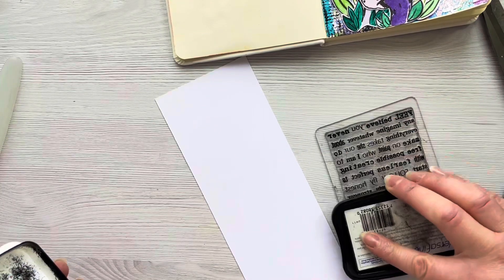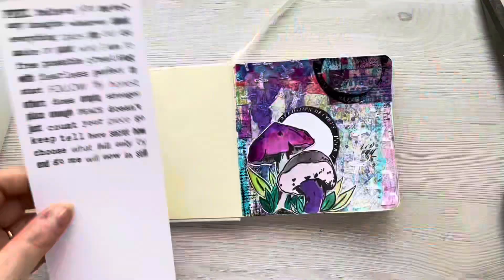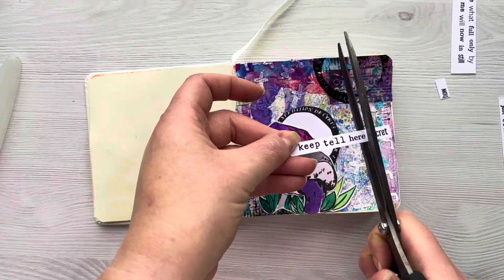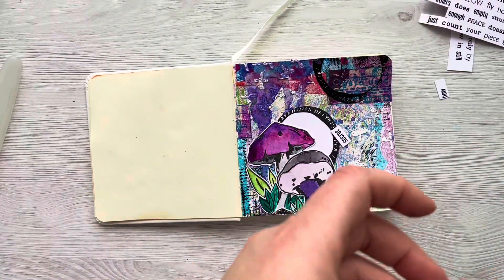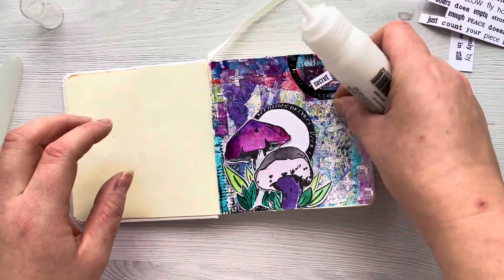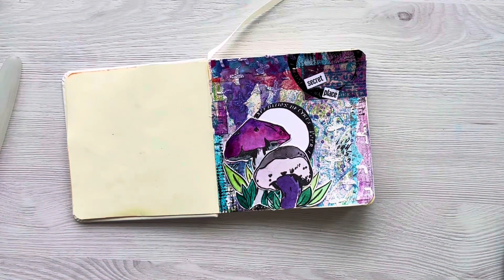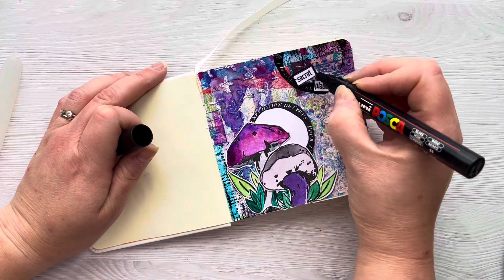For a sentiment I've got the Mix It Up sentiment stamp set — the 2023 clear stamp version — and I've just stamped this out. It's basically loads of random words in lots of different fonts and you can kind of just build your own sentiment. It's a really versatile stamp set and I absolutely love it — I find myself using it more and more. I choose the words 'secret place' and I'm just going to trim those down and attach them into my journal page using quick grab glue.